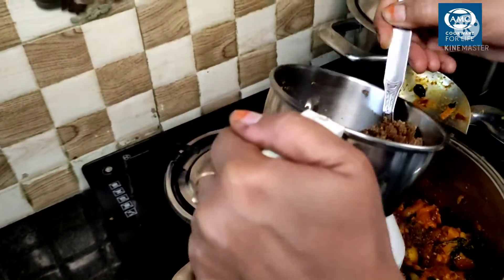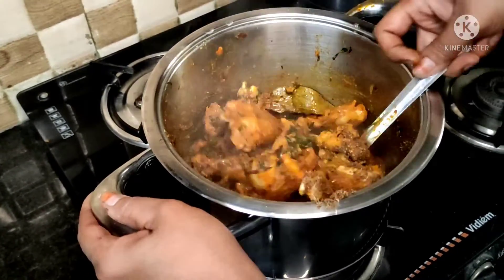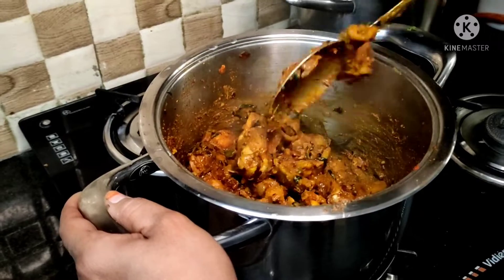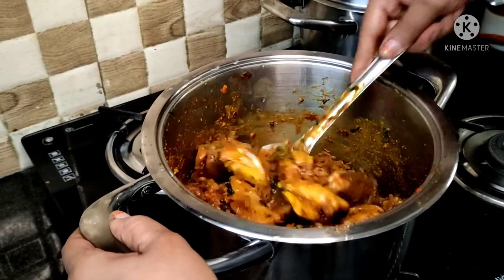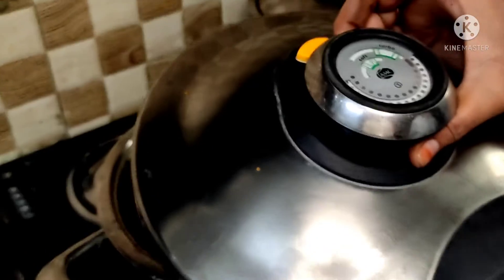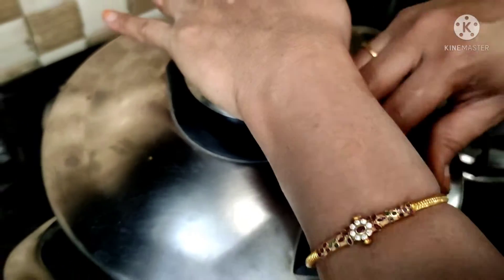Put in 3 tablespoons of this powder and mix it into the chicken. Add half a glass of water and put on the fast-cooking lid. Place the lid on top of the chicken and press it to lock it.